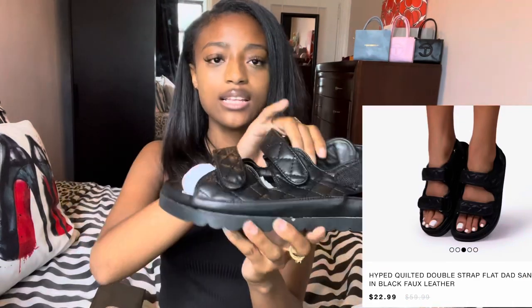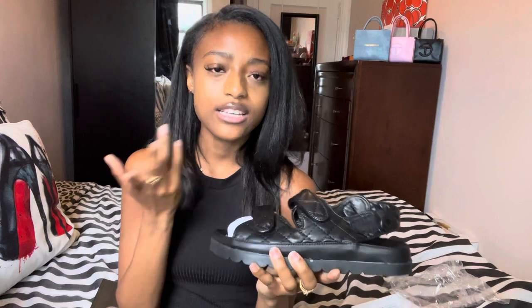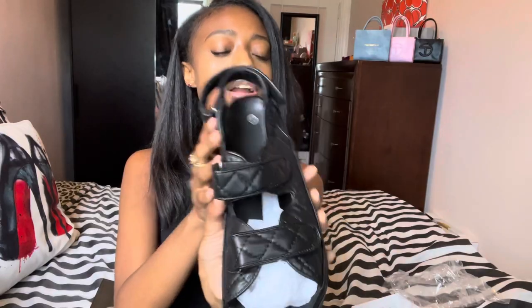Alright, so here are the dad sandals. They came in this white box — the box is a little bit beat up and plain. Here they are, this is a size 39. I usually get my sandals in a size 8, unless they don't have it, then I'll stick with a seven and a half because I like my sandals to be comfortable.